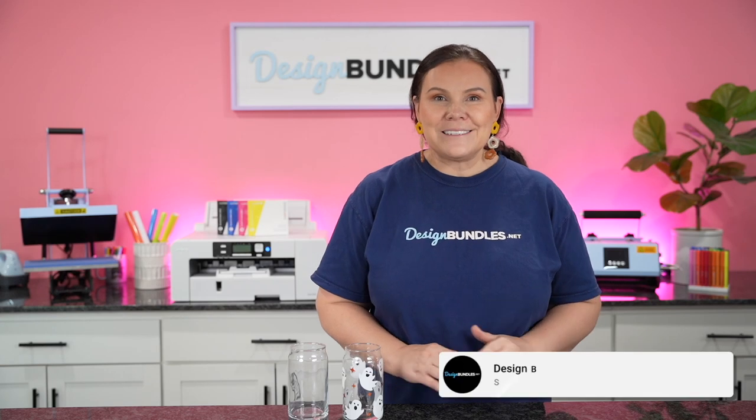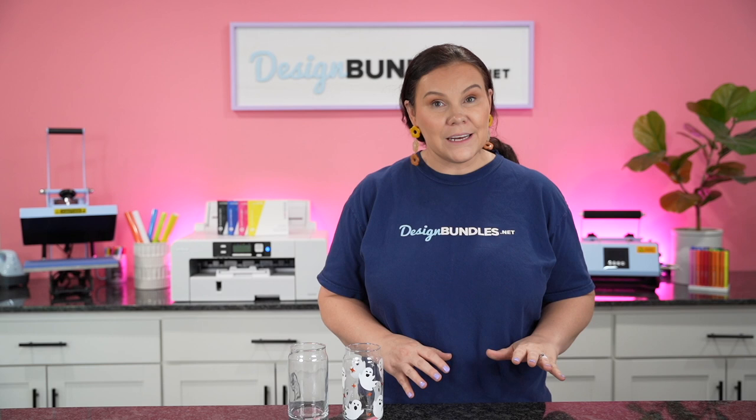Welcome back to Design Bundles YouTube channel. If you guys are new here, my name is Crystal and today I have a very quick project for you. It may be quick, but it's going to be a ton of fun and it's definitely very beginner friendly if you guys are just now getting into die cutting with a Cricut or maybe even the Cricut Joy or Silhouette.